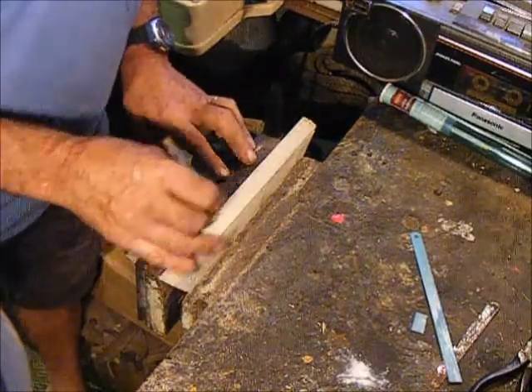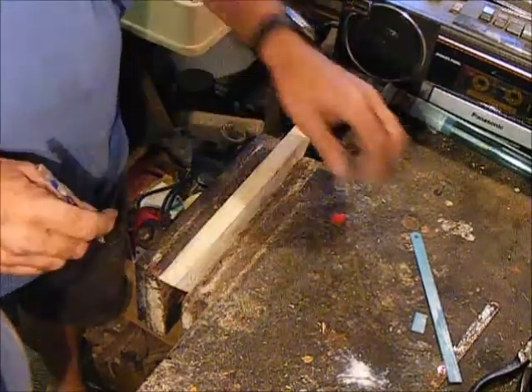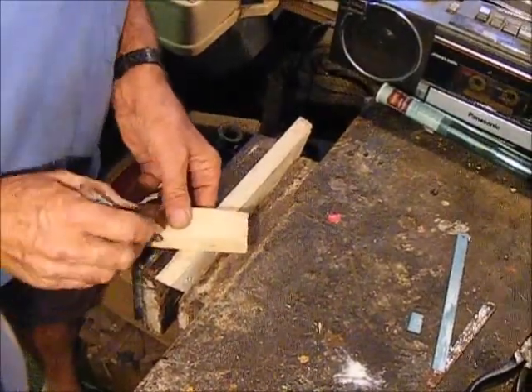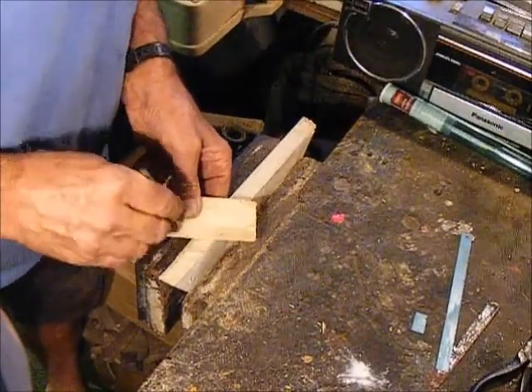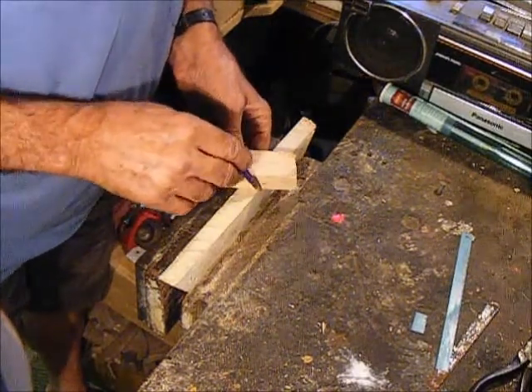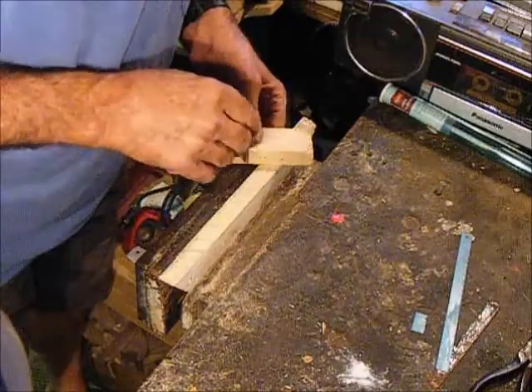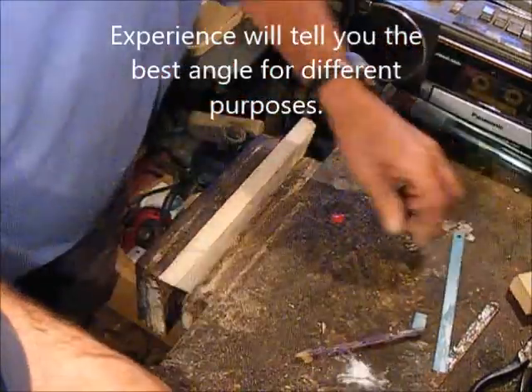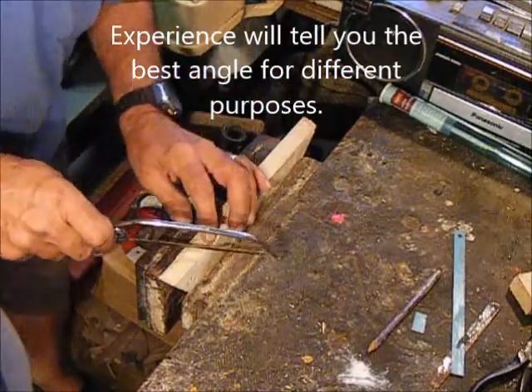You could measure it, divide it up, and mark it. The angle doesn't matter too much — something like that. You could measure it exactly if you want, but it doesn't really matter. The more blades, the longer they last.